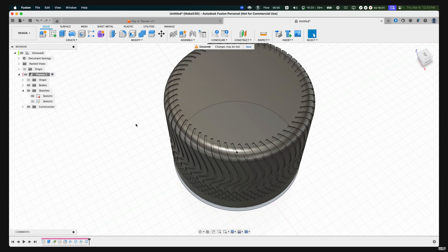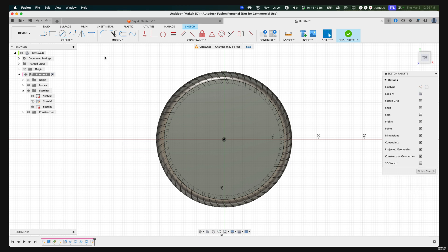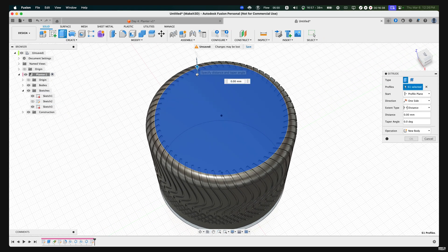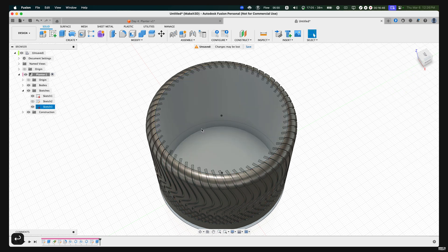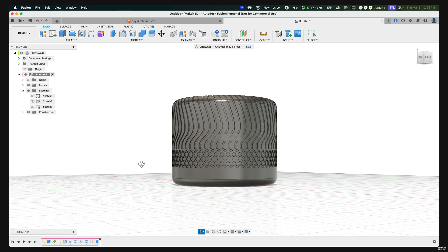All that's left is to create the opening or gap to place things inside. Hover over to Create Sketch, select the top face, then create a Center Diameter Circle from the center and drag it out to match the diameter of the planter. Highlight the entire profile by dragging the cursor over it, then press E on our keyboard and drag the arrow down to around negative 59. Press OK. Turn off Sketch Three and Sketch Two. We now have this luxury planter with a minimalist yet unique and classy pattern.